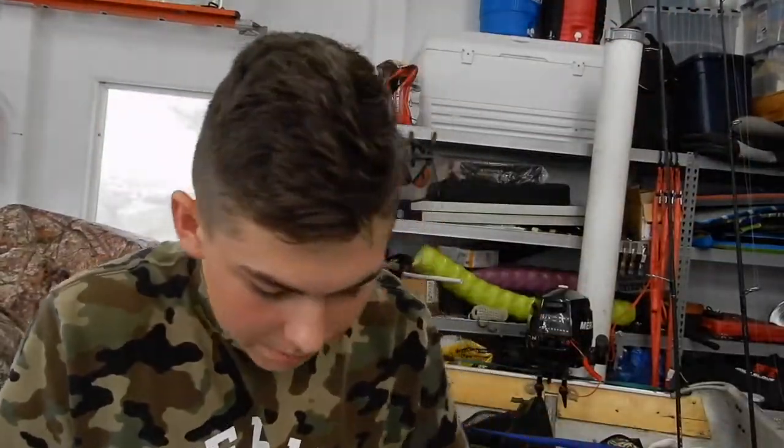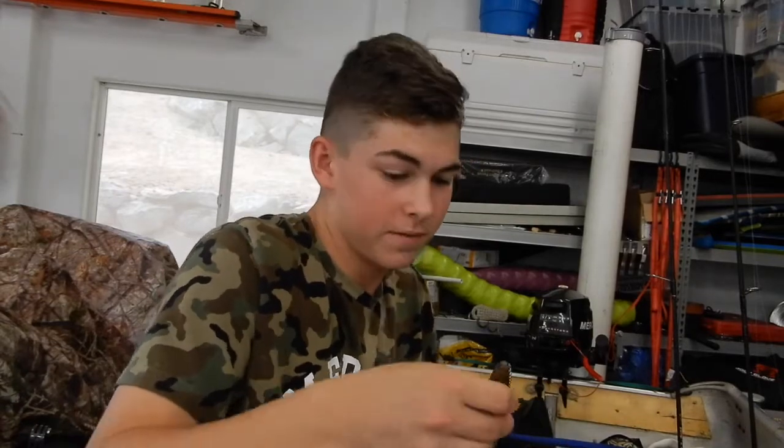I'm a big drop shot bait fisherman and I also love punching and jig fishing. I'm a finesse guy — I mean I like throwing other baits too, but there's something about finesse fishing. You fish so slow and then it's so rewarding.